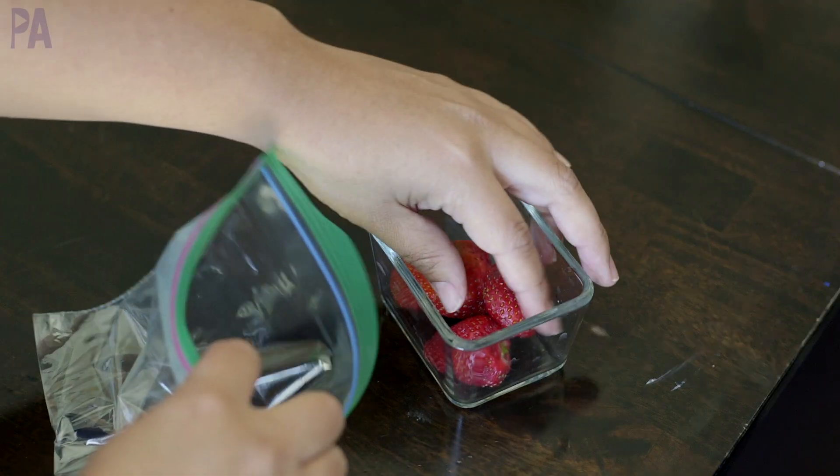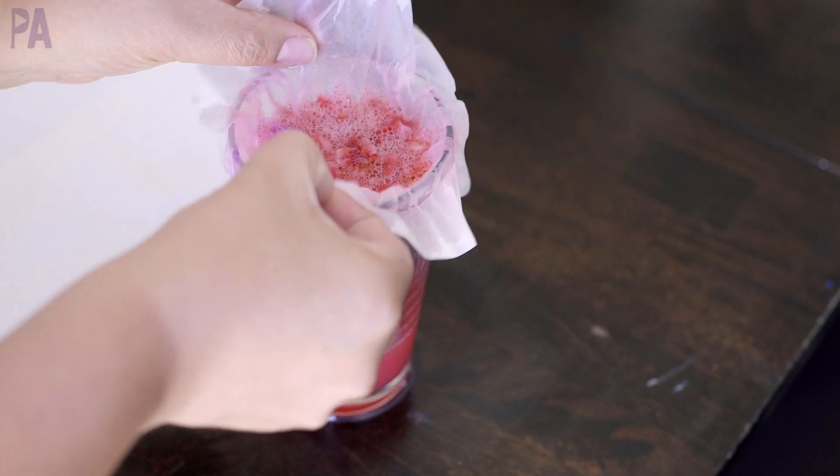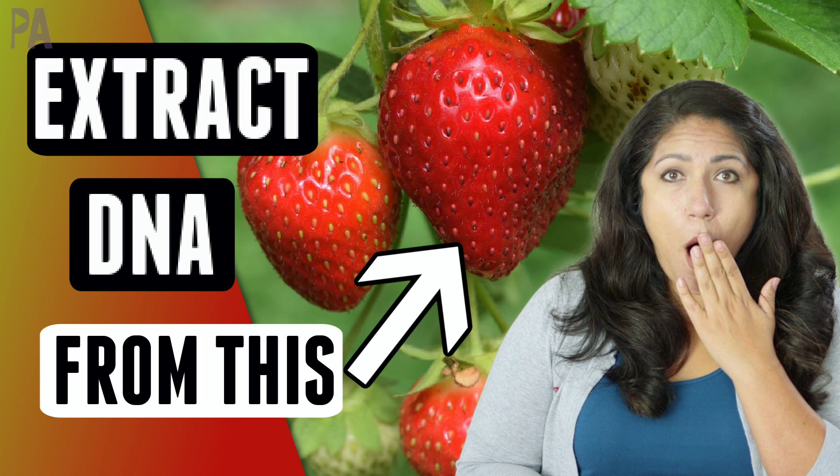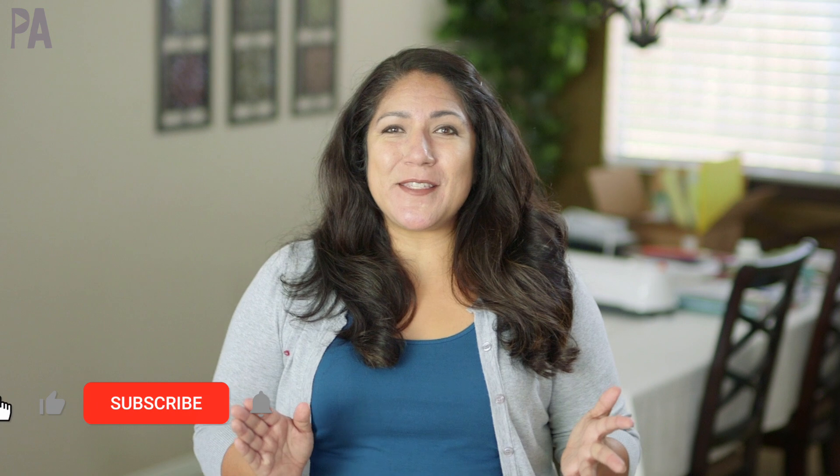We're doing a little science experiment today and it's a really easy one — super fun and really educational. We are going to be making our own DNA from fruit. Hey you guys, it's Christina from the Purple Alphabet. Super excited about this one.